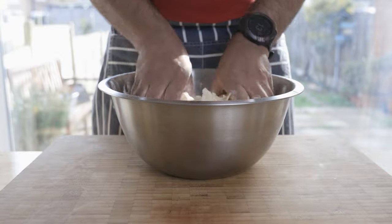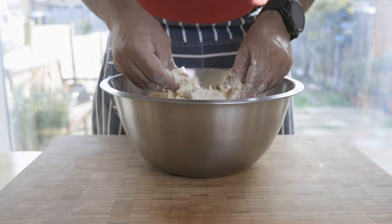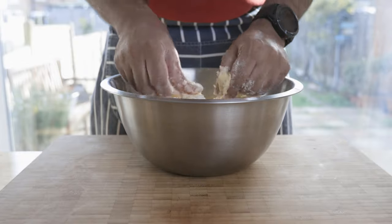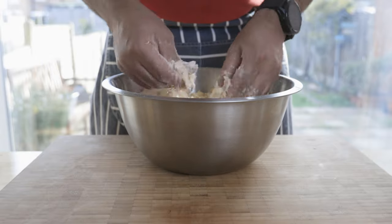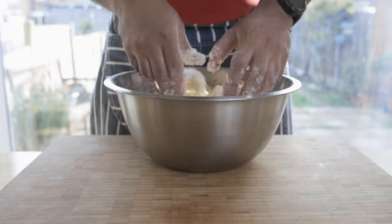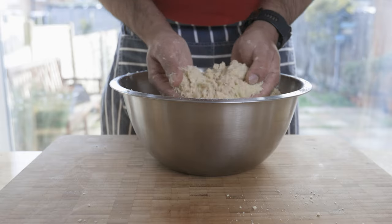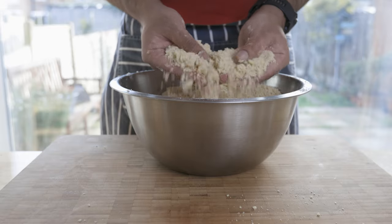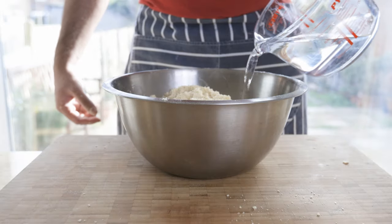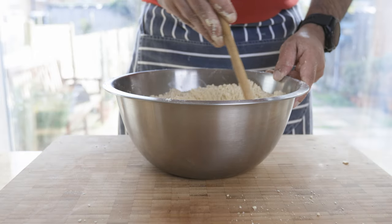If you have a small amount of water, you can add water gradually. If you add too much water, the texture will change. You can adjust the texture as needed. This is the most important step — managing the water content.